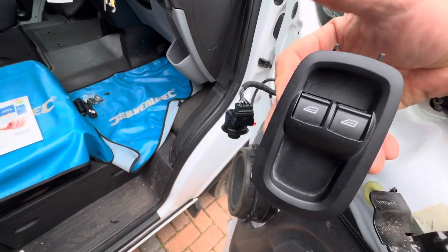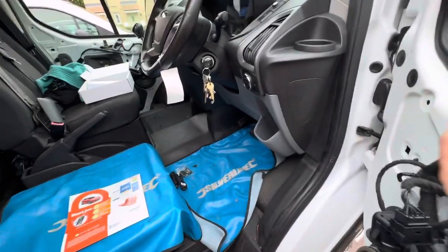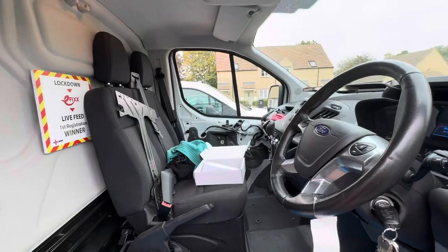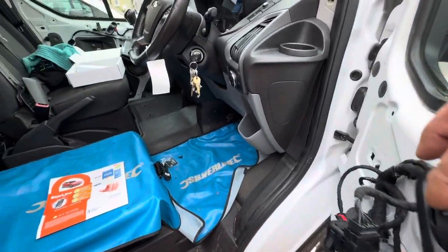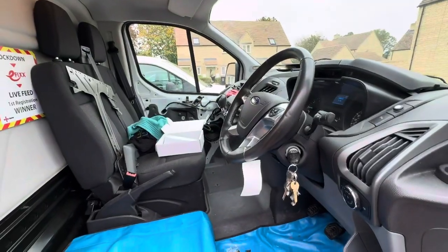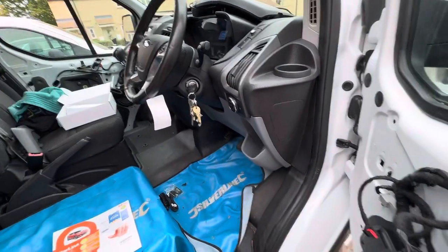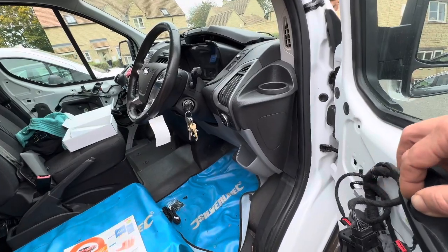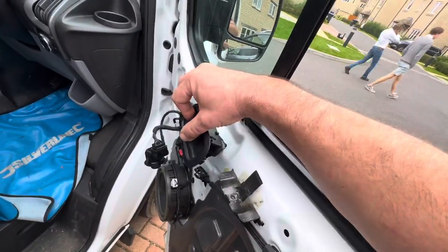The one-touch window hack is quite useful — as you see when you flick that, you get one touch on the passenger side, which you don't normally get. That's one touch up and one touch down as well. You can stop it any time by clicking the button, or if you just hold it you'll get momentary wind up, momentary wind down as well, or one touch. Same as the driver's side.